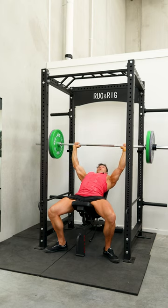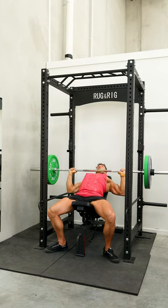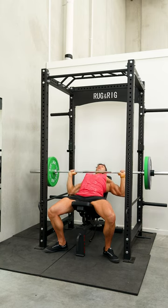You should be bringing the bar down to the top of your chest on an incline press. So we're working the entire chest here, but we're putting more emphasis on the upper part of the pecs.